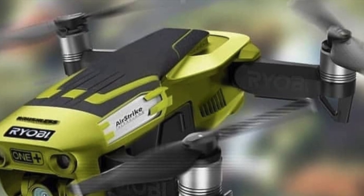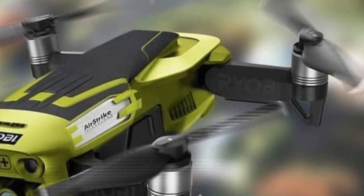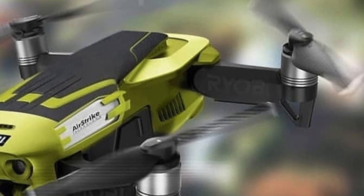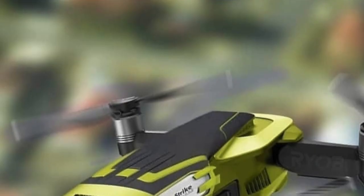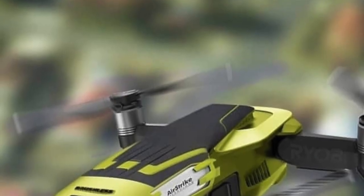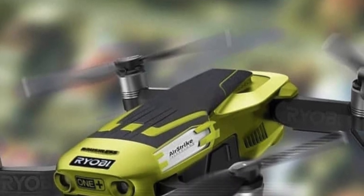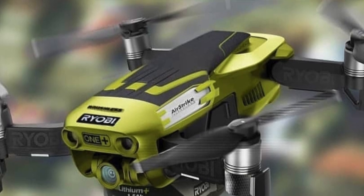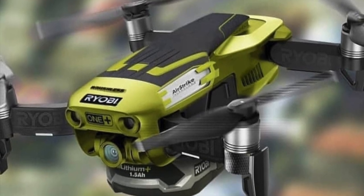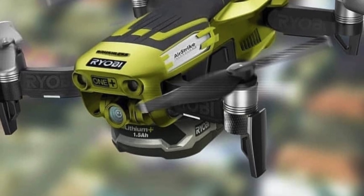I really want this drone. I hope that we could get this video out there enough to motivate Ryobi to make it. According to the picture, the 1.5 amp hour battery is on the drone. And for situations where you need a little drone and you want to stick with the OnePlus system, that drone would be awesome.